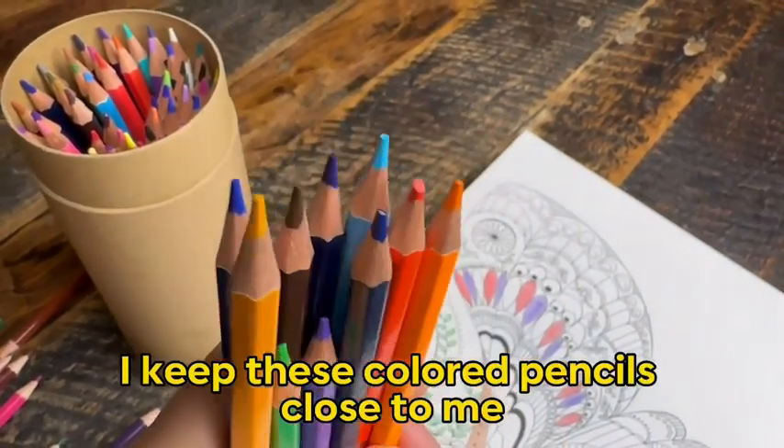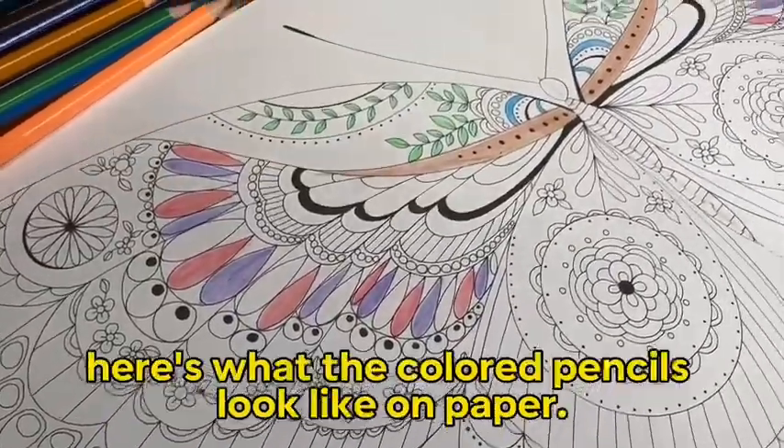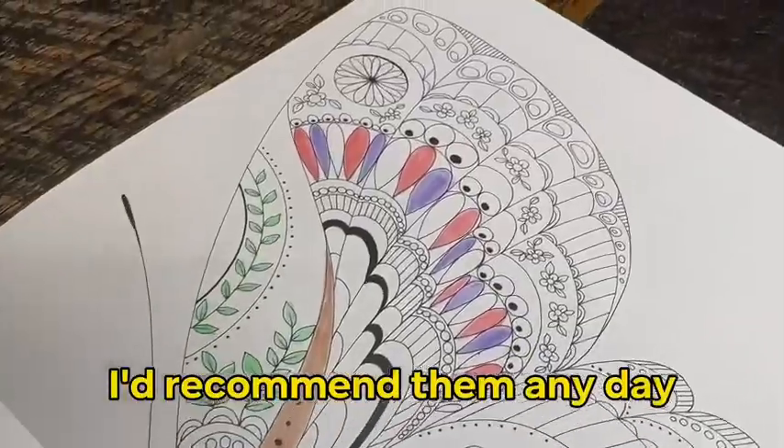I keep these colored pencils close to me and only for me, so they can last as long as I can make them last. Although I'm not done yet, here's what the colored pencils look like on paper. I'd recommend them any day.